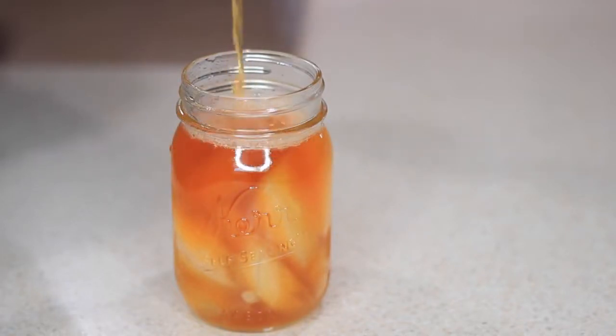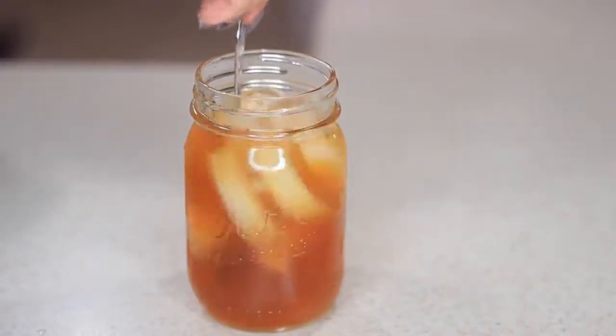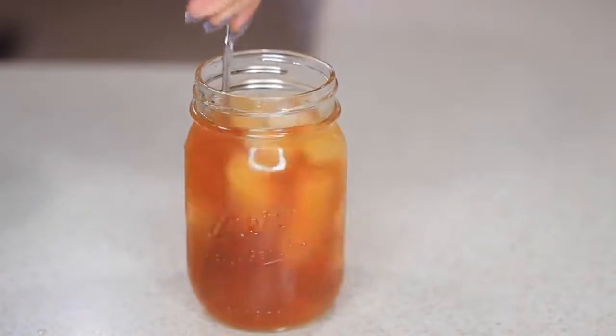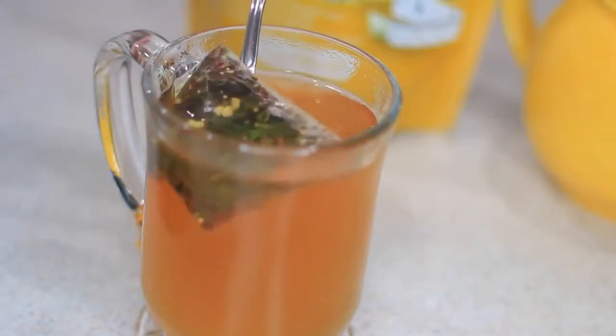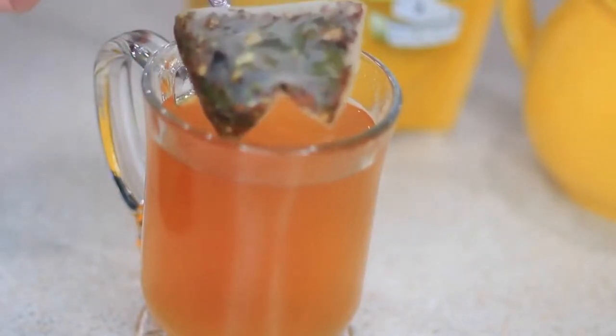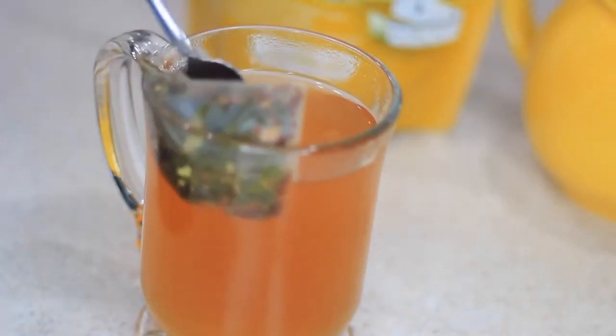This is one of my favorite detox teas because I love the smell, the taste, and all the natural ingredients in there. You can either have this tea during morning time or night time — I prefer using it during daytime just to get my day started. You can have it hot or cold. I prefer using these teas at least once a year just to motivate me, improve my immune system, and cleanse my body, especially with the holidays coming up.